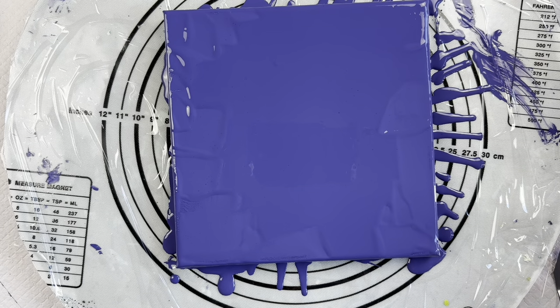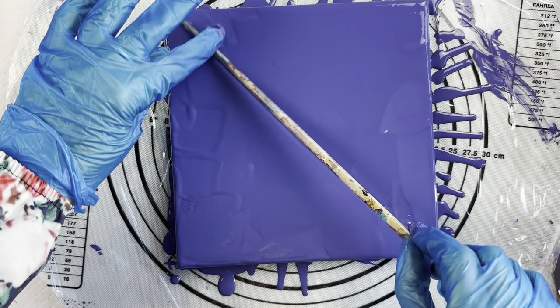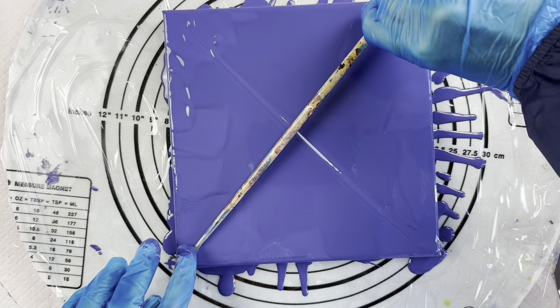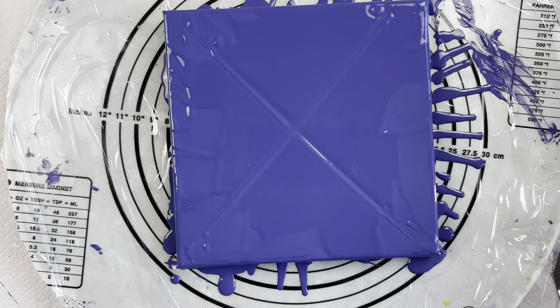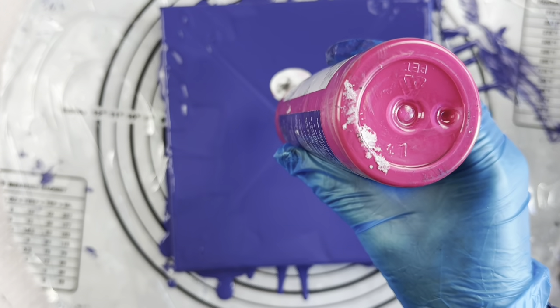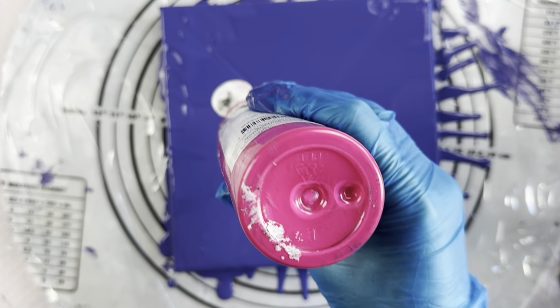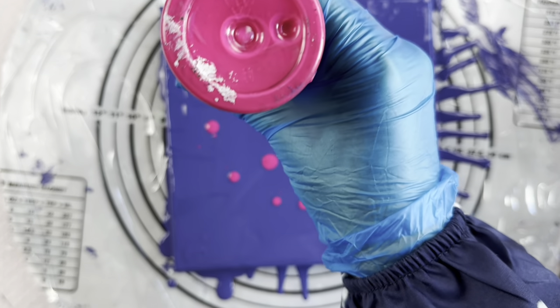I'm just going to start in the center - I'll work out where the center is if I just get my chopstick here and go from corner to corner. That will give me the center there; I'd like to have it more or less centered. So I'm starting off with the Shiraz, which I haven't got much left of - it's my favorite pink in the Montmartre range. It's not going to come out all that easily, so this is just going to be some little bursts of color that will be in amongst my spiral.